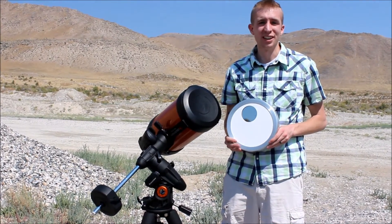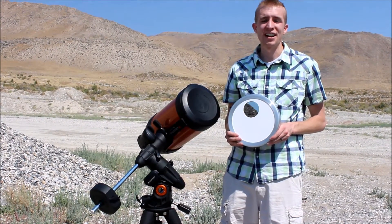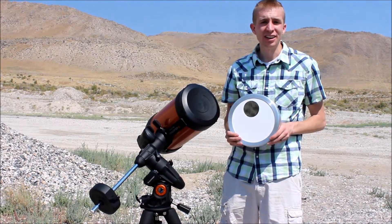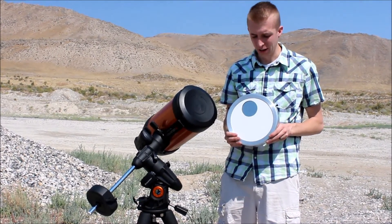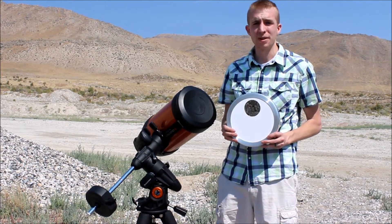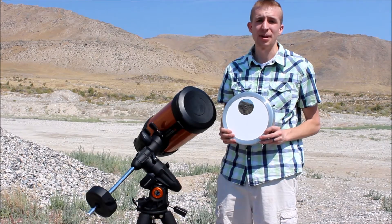Hey guys, this is Slyman, just bringing you the Seymour Solar SF950A Solar Filter today. This is a glass filter, it's off-axis, so we'll talk about it a little bit. And I have some really good things to say about Seymour Solar as a company as well.